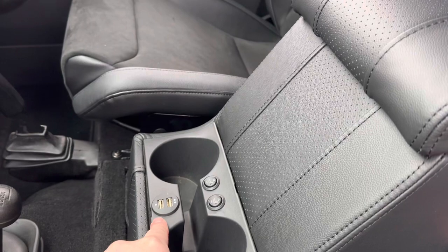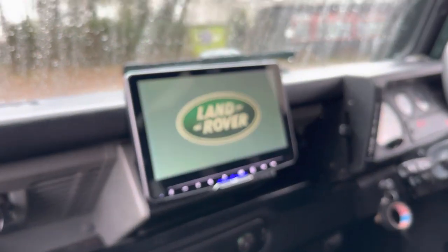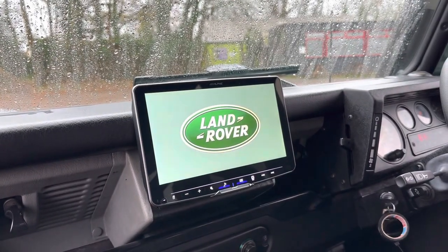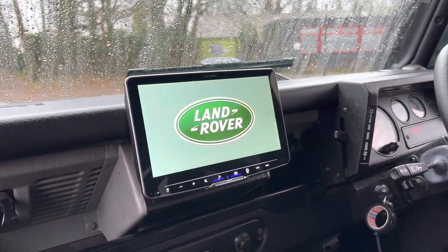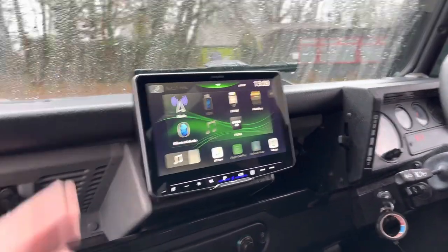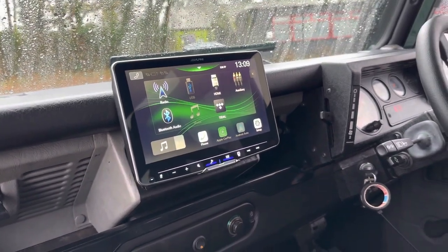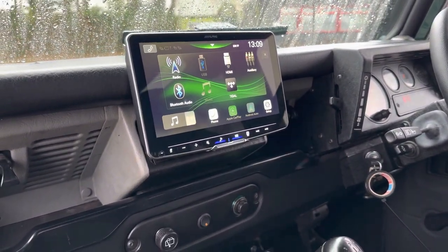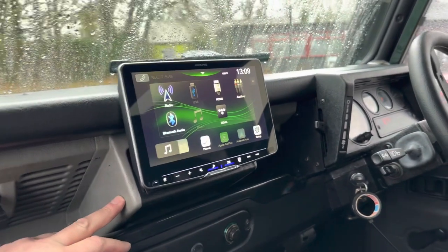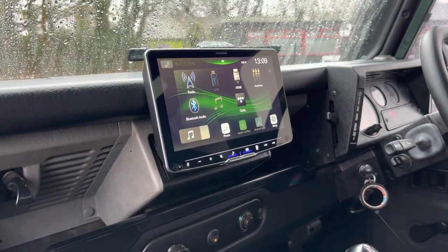There's a dual USB here. We've gone for a floating screen — this is the Alpine Halo, a nine inch screen. We do a bigger one but it would have been overbearing in here. We've got full Apple CarPlay, Android Auto, DAB, Bluetooth, USB — everything you could want. I think in this dash this works exceptionally well, and moving forward that will be the screen I will be promoting and recommending.